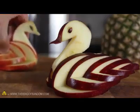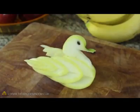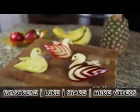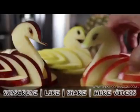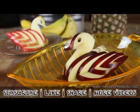If you try using different apples, you'll get a nice contrast of colors and every bird will look a little bit different. Well now you know how to take any ordinary apple and turn it into a decorative and edible apple swan. If you like this project, perhaps you'll like some of my others. Check them out at thekingofrandom.com.